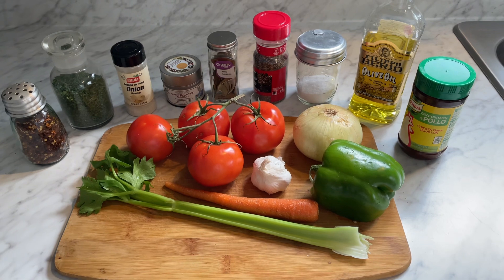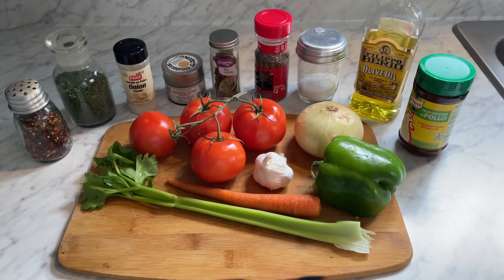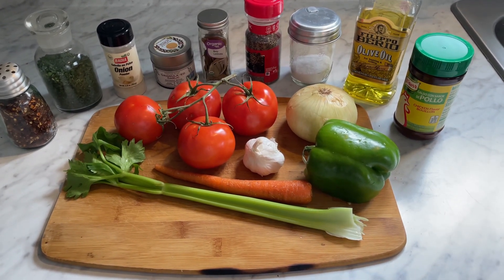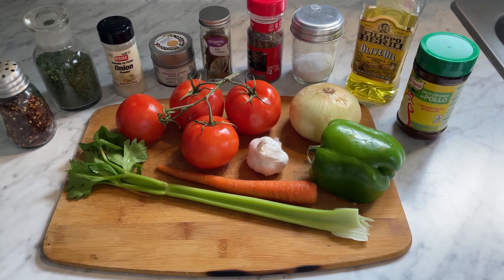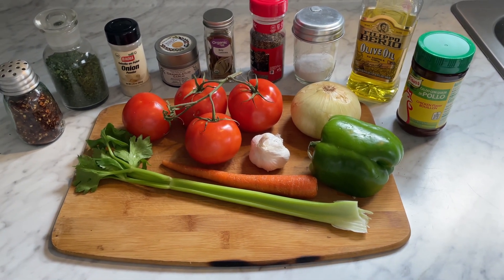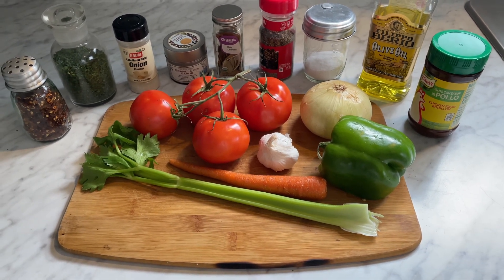Hi guys, it's Debbie from What's Mama Cooking for Us. Thank you for joining me today in my kitchen. We're going to make some simple easy roasted tomato soup. We're just going to put everything in the oven, roast it, put it in my Ninja, blitz it up, and then cook it on the stove for a little bit, and you'll have delicious easy tomato soup.